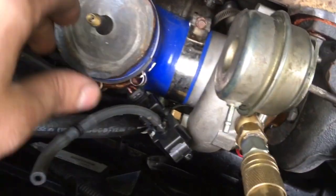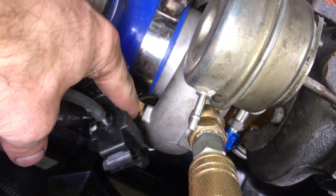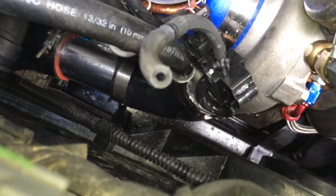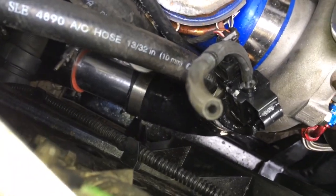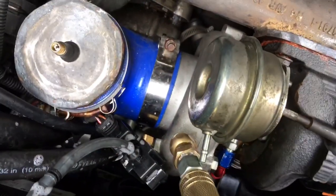This car has a front mount intercooler so the charge pipe runs down here, so it's a good idea to spray the soapy water there. In this case we did a custom turbo setup, so you want to check things like this boost source fitting to see if it's leaking. We also did a different charge pipe on the bottom here that goes to a blow-off valve.